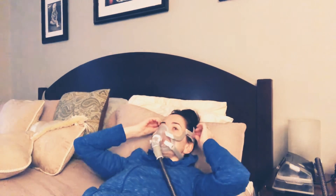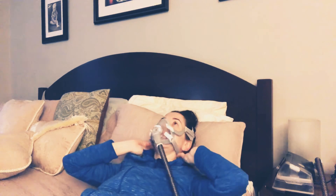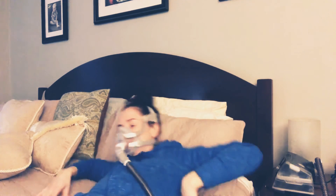Same thing with this mask: if I felt that it was leaking, I would pull it away from my face and re-seat it. However, if it's still leaking, same thing — always lay down and adjust. And then really adjust. And of course, you're going to hear my dog barking because that's life.